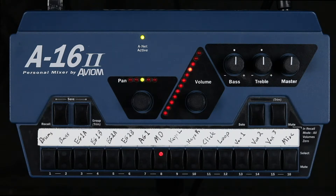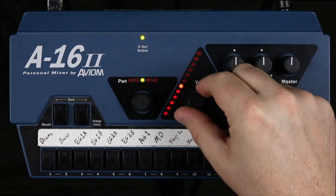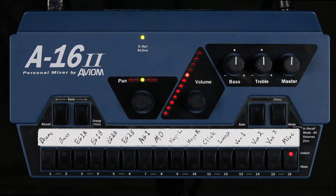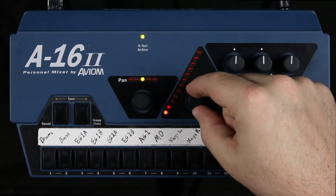Fourth step, you want to make sure you can hear the campus pastor and the worship leaders. There's no campus pastor in this recording — they would be on channel 16, so I'll go ahead and turn that up anyway even though you won't hear anything. Then I want to make sure I can hear the worship leader. The worship leader is on vocal 2, so I'll click on vocal 2 and turn that channel up until I can hear them.